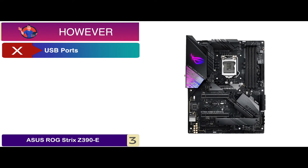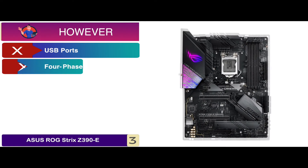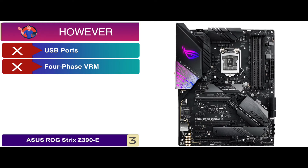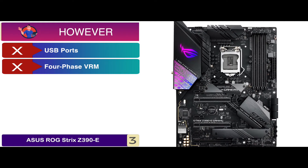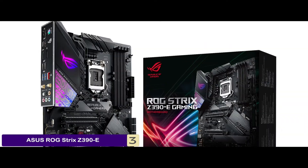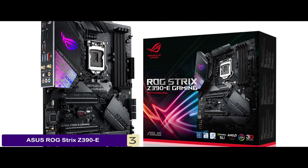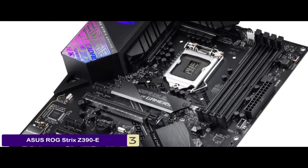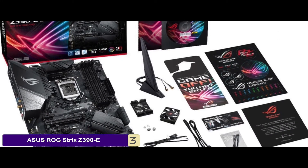However, it could have included more USB ports, and the 4-phase VRM is not sufficient for the 9700K and 9900K at anything above stock speeds. Bottom line: this is the best for the money. It supports 9th and 8th gen Intel Core processors, and with a pre-mounted I/O shield it ensures quick installation.